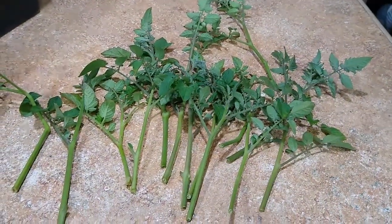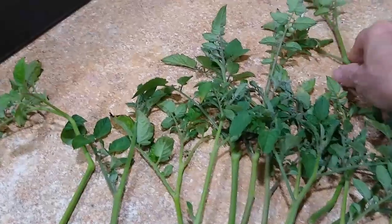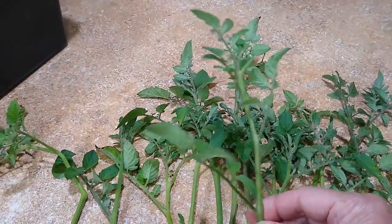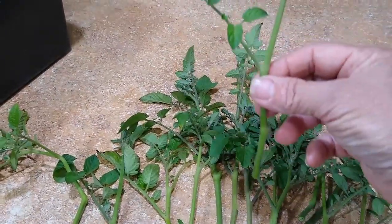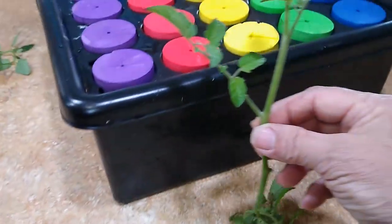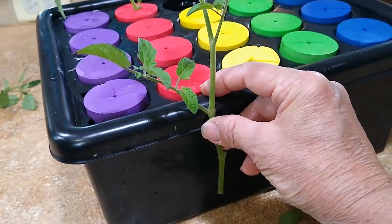Here are some of the cuttings I took from the garden today from the tomato plants. Make sure that you're picking healthy plants and not sick plants, because we want to propagate a nice healthy plant. Also make sure that the stem is long enough that when we put it in the cloning box it has room to reach the water.